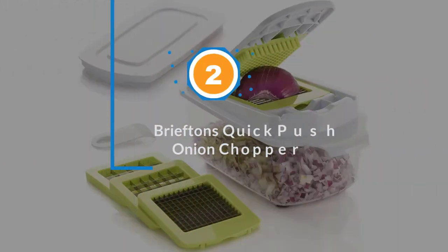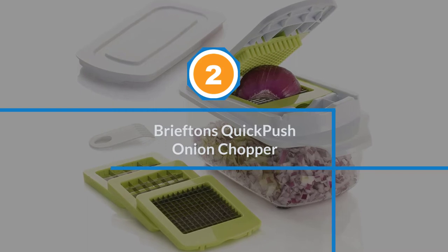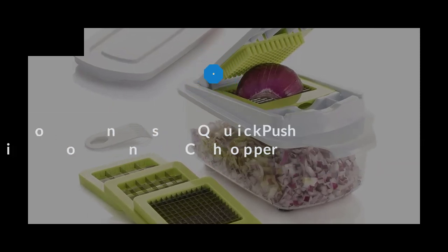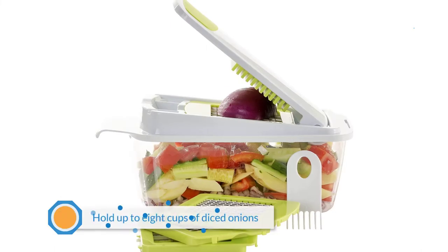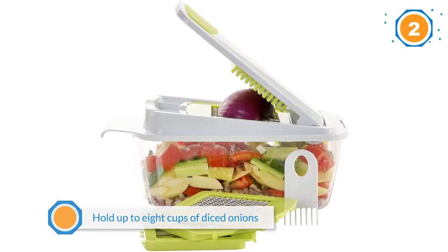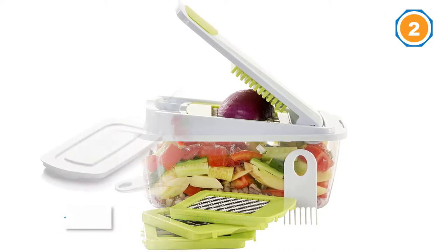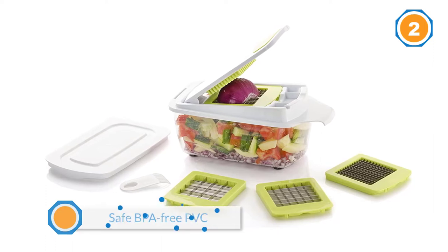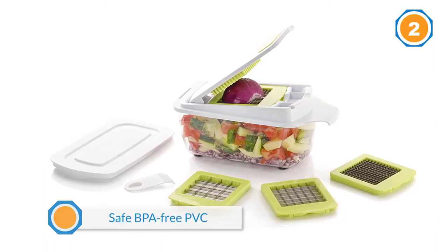Number two: Briefton's quick push onion chopper. The quick push Briefton's onion chopper has a transparent bowl at the bottom that can hold up to eight cups of diced onions. It also contains onion vapors and is made of safe BPA-free PVC, which you can remove and clean quickly by hand after use.